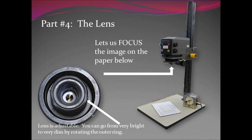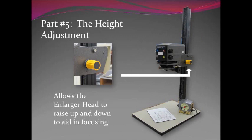Part five is the height adjustment, located on the right side of the machine. It's a yellow knob and most of the time it's fairly loose. You're not tightening this down with any force — just finger-tighten it so that you don't accidentally move the enlarger once it's in place. Just loosen it lightly, raise it up and down, and then tighten it. This allows the enlarger head to simply go up and down. If it's very high you're going to get an extremely wide field of view, and if it's very low you'll get a very narrow field of view. You're trying to fill the four by five inch space, so at first you kind of guess and just move it up and down.